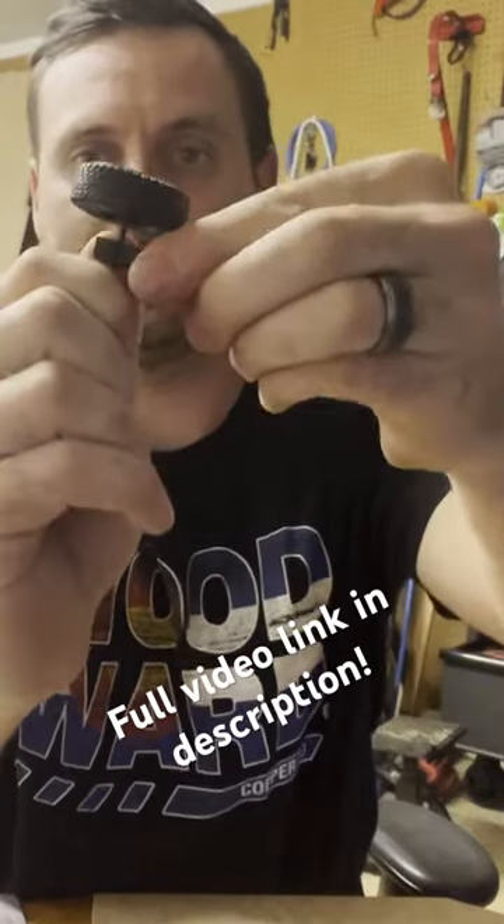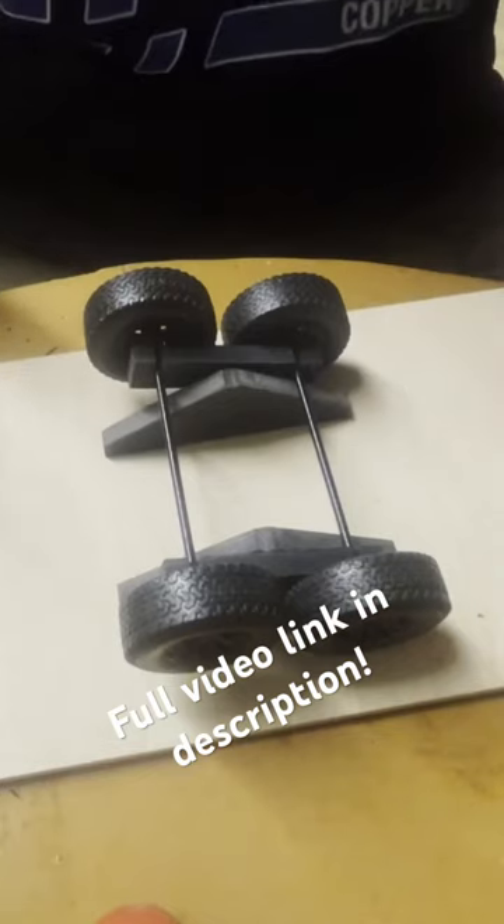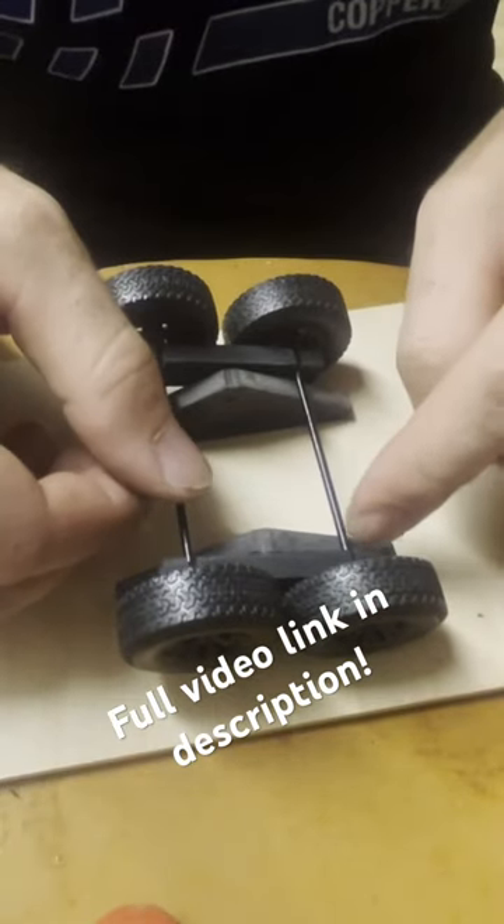Snaps right into it and then it spins. You know what would have been a good idea is to make the axle hit the triangle.